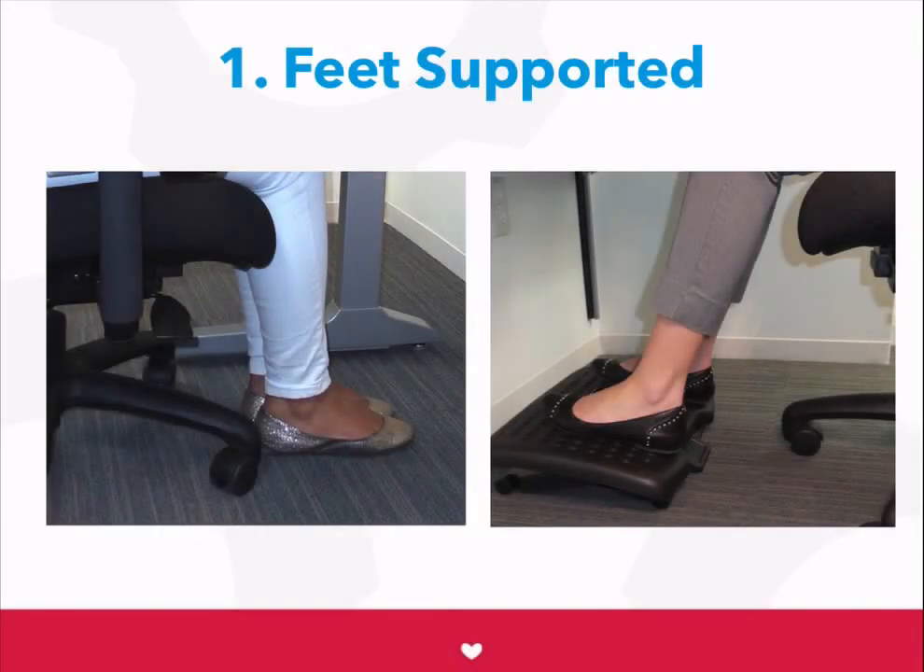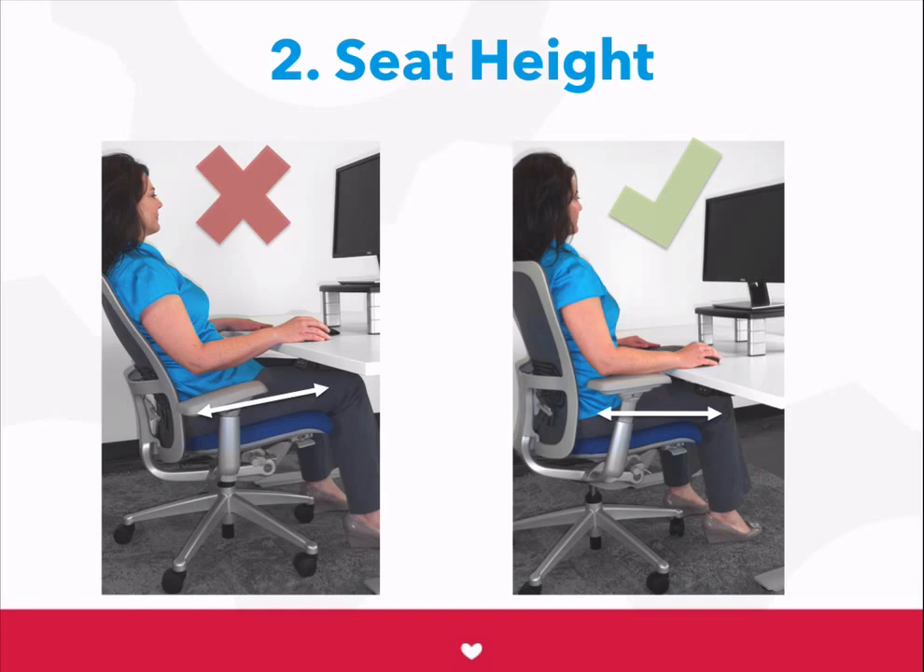It is important to start by getting your chair adjusted to support you properly. The first step is to make sure your feet are supported on the floor or on a footrest. Next, make sure your seat height is adjusted so that your hips are either higher than your knees or level with your knees. You don't want your knees to be higher than your hips.